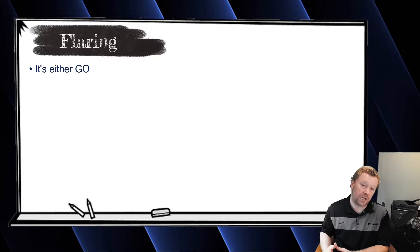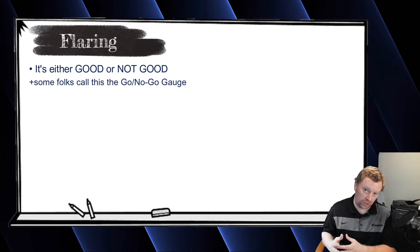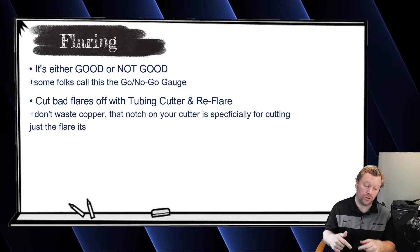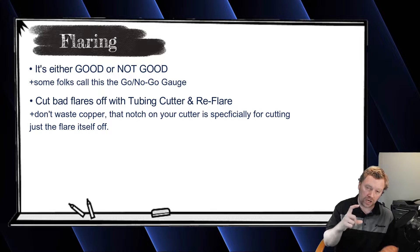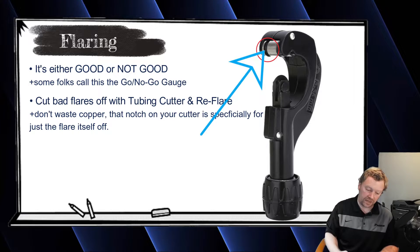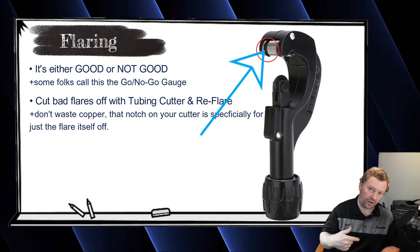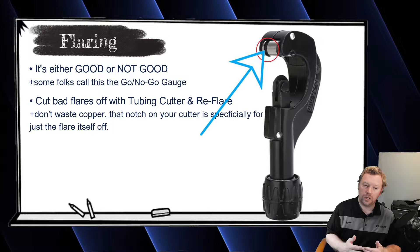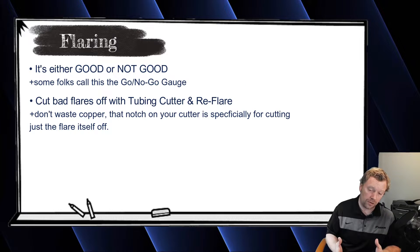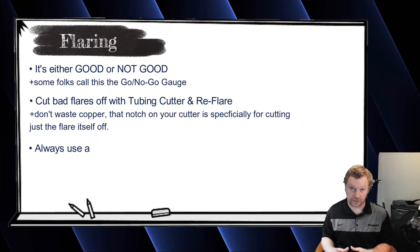You're either making the correct size flare or you're not. If you don't make the correctly sized flare, cut off the flare — your tubing cutter typically has a little notch on the side specifically for cutting the flare off without wasting copper. Cut off the flare, reflare, and make sure you use that flare size gauge.